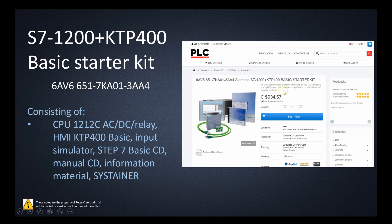This looks like a KTP-400 Basic HMI and the 1212C ACDC relay for the PLC, with all licensing included, plus shipping. You'll need to find a reputable retailer and check whether they ship to your country. The price I'm looking at is from 2018 in Canadian dollars, running about a thousand dollars plus shipping.